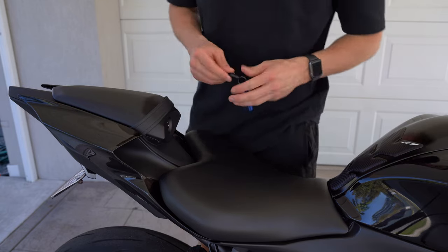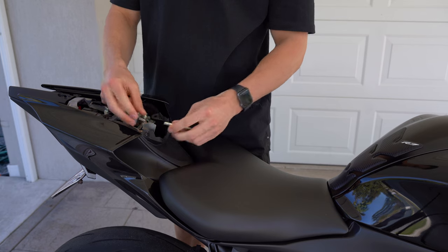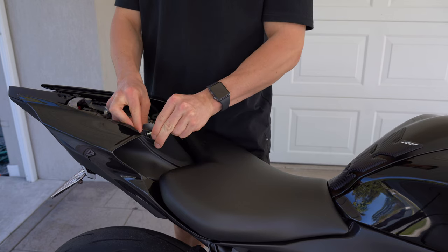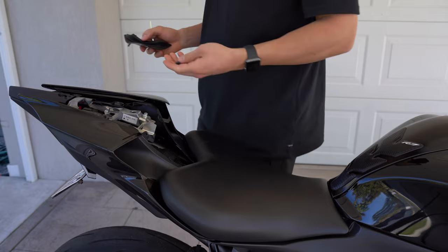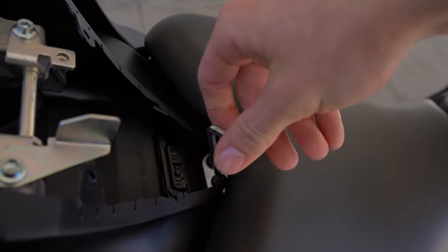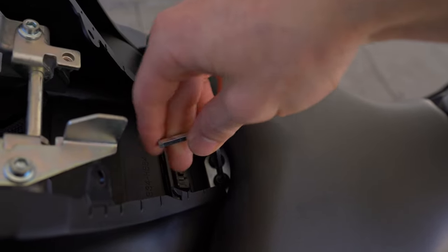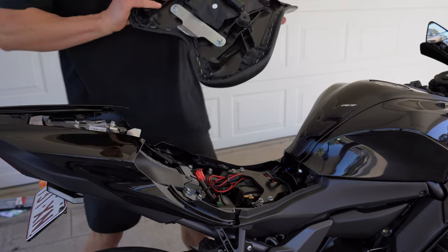First thing we need to do is take off both of the seats. Pop out both of these pins using the corner of the allen key — give them a little wiggle if you've never taken them off before and they'll come out. Sometimes these can be a little bit tight, just put enough pressure in and rotate them anti-clockwise, and then you should be able to pull the seat out.